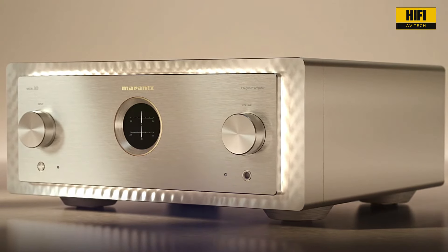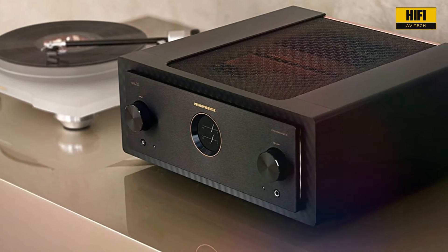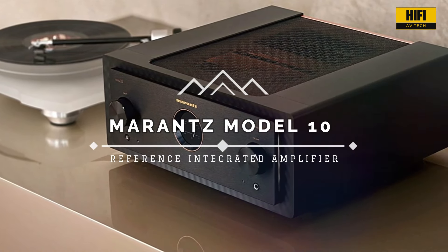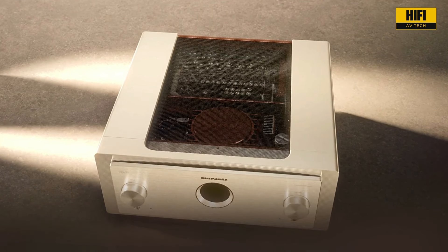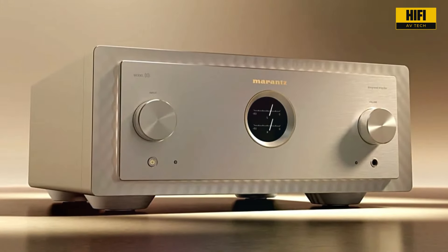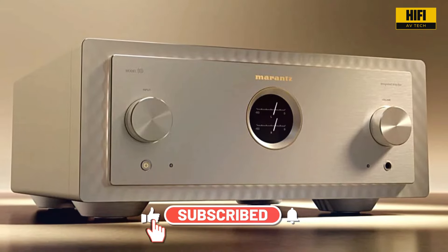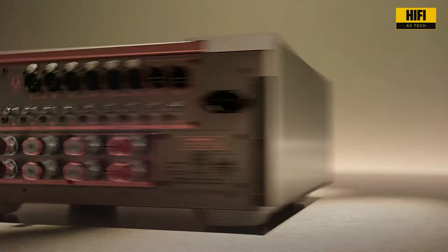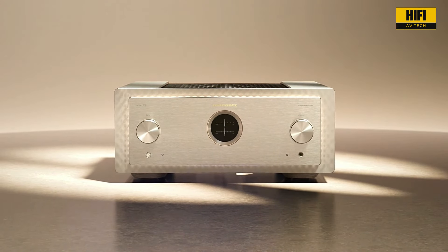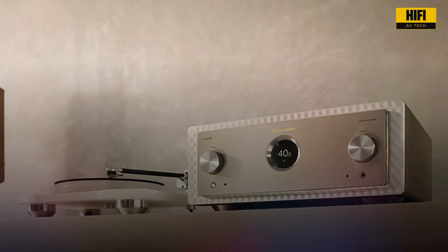Welcome to the ultimate audio experience. Today, we're diving deep into a piece of audio engineering that represents decades of dedication and innovation: the Marantz Model 10 Reference Integrated Amplifier. A truly groundbreaking piece of equipment that sets new standards for power, precision, and pure sound quality. Crafted in Shirakawa, Japan, every aspect of this amplifier has been meticulously designed for the discerning audiophile. It embodies the Marantz philosophy of warmth, spaciousness, and impeccable resolution.